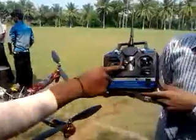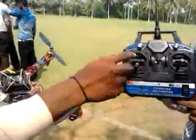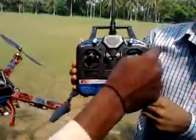This is the transmitter. Here, this is the transmitter. You can operate this one. This is the aileron, elevator, rudder.